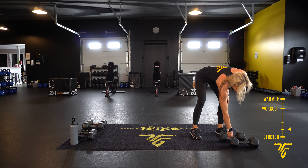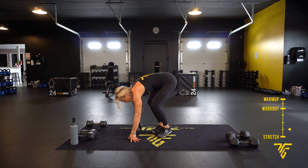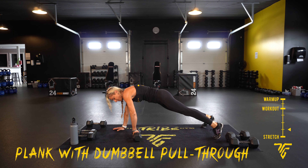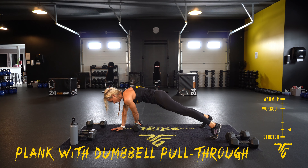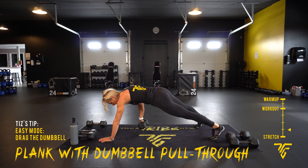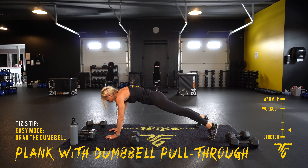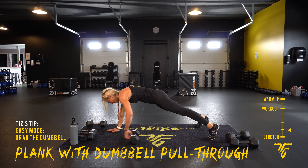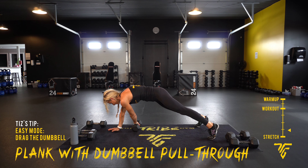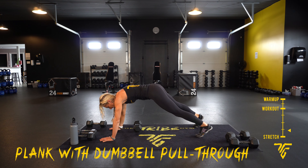Plank with a dumbbell — you're going to high plank and pull that dumbbell through. Here we go: lift it, or if it's too heavy, you can just pull and slide it. Lifting the dumbbell is a little bit more challenging. Keep it tight. Three, two, one.